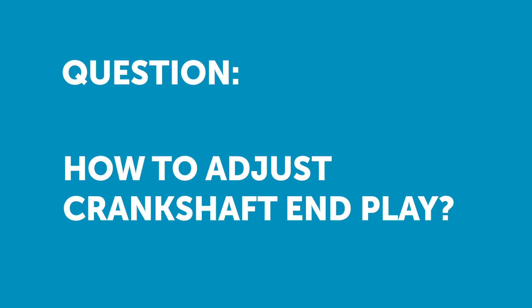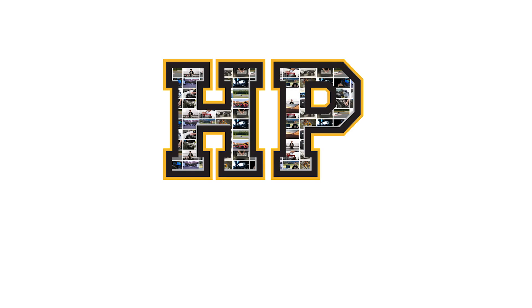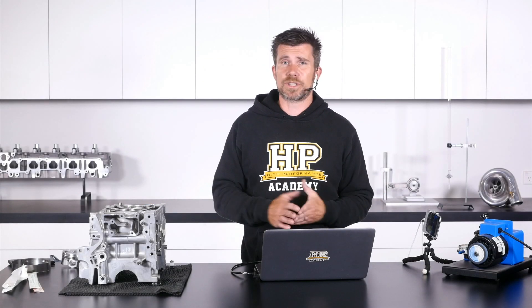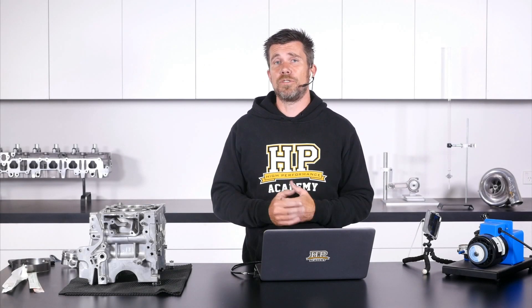Aurelio has asked: can you touch on crankshaft end play and how this can be adjusted? OK, absolutely — crankshaft end play, also called thrust movement.